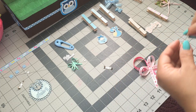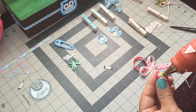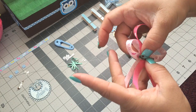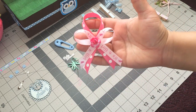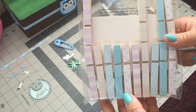Then we're just gonna add our flower and put our pin back here, and our guest pin is done.